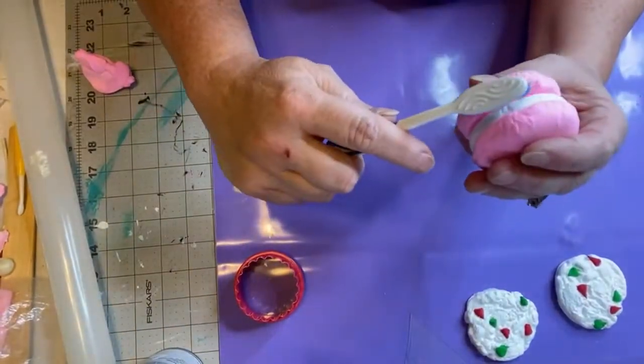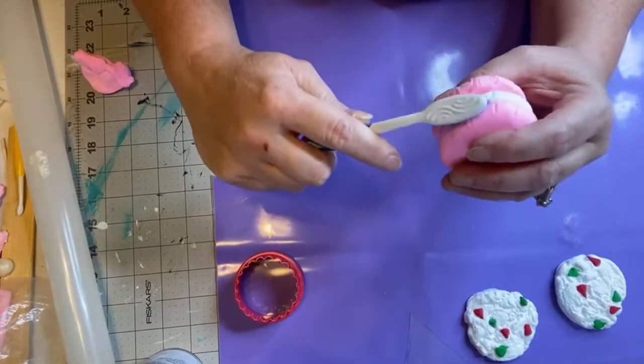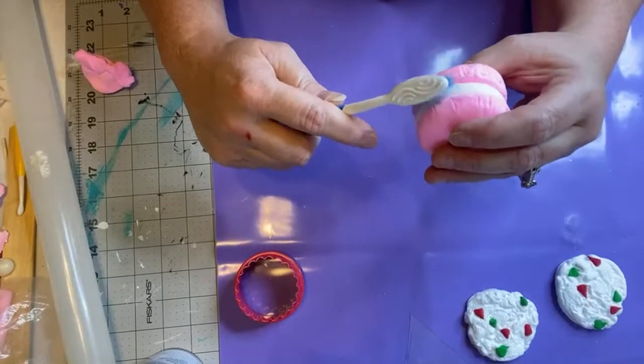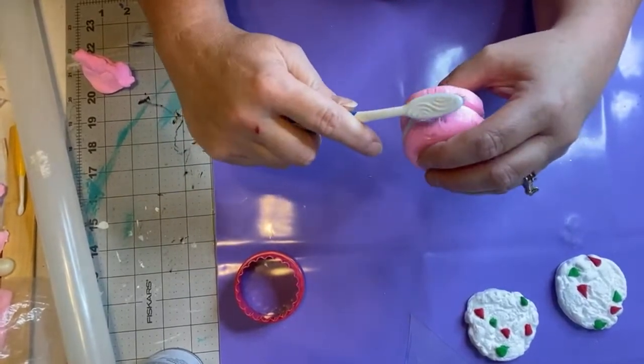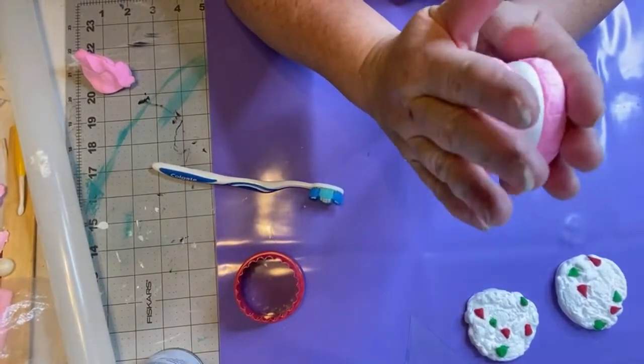That is your macaron. If you need to go back and do anything extra you can, just don't push it all together. It's supposed to be together but not blended together.